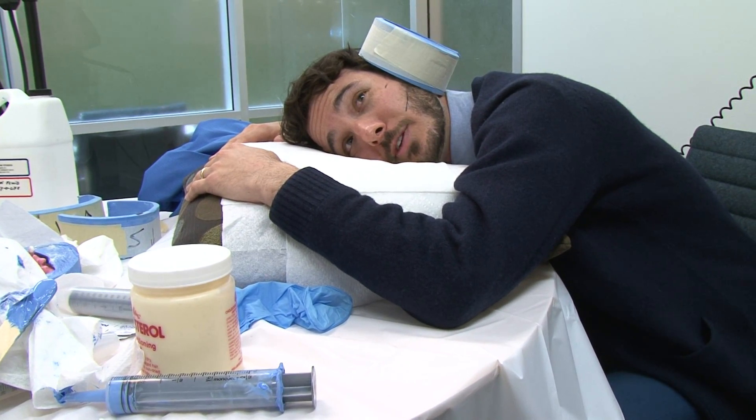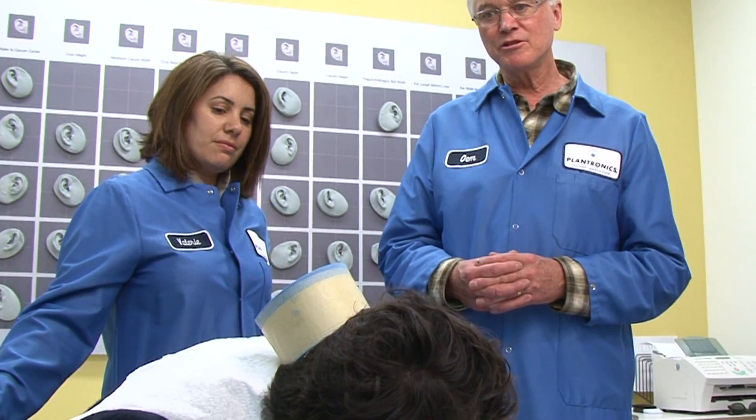Would it be safe to say that ears are a lot like fingerprints? I'd say no two ears are alike — like snowflakes and fingerprints, yeah.